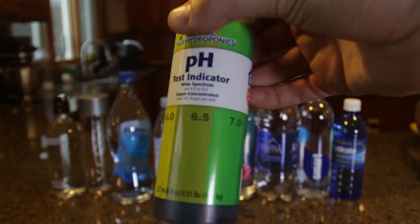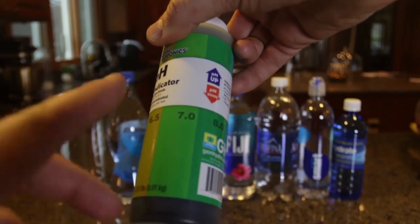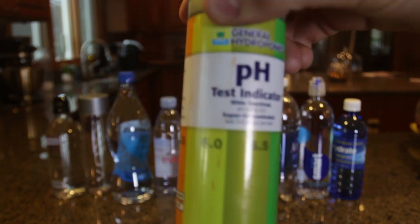So as you can see I got a pH indicator, and what it does is it tests your water for acidity or minerals, or neutral. Seven is pretty neutral, it's good. So if it's lower than six, you probably don't wanna drink that water, because there's too much acidity in the water.